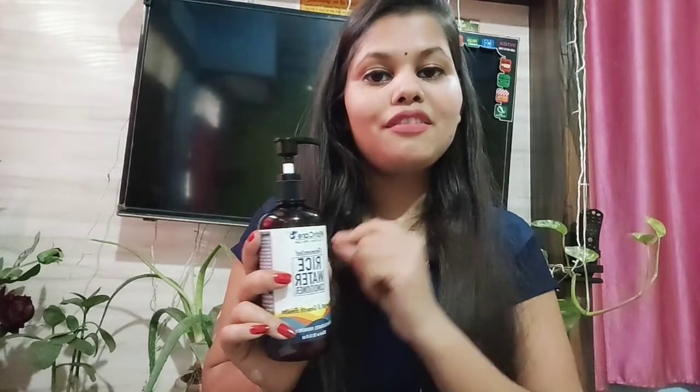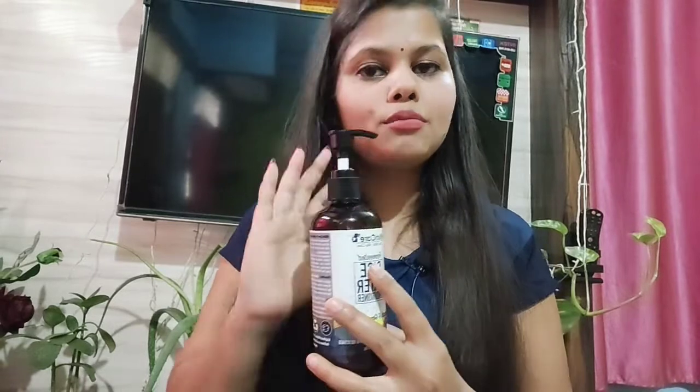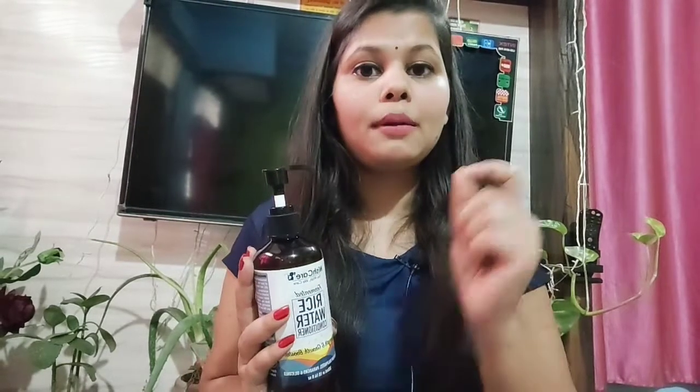When a product is made from so many good ingredients, of course it is going to have a great effect on our hair. Rice water boosts our hair growth and also makes our hair soft and silky. If our hair is very frizzy, rice water helps a lot to soften it. It also boosts hair growth and helps increase hair length.